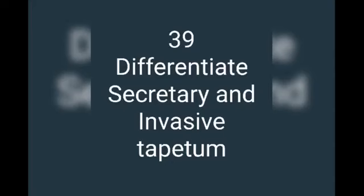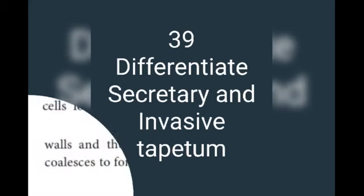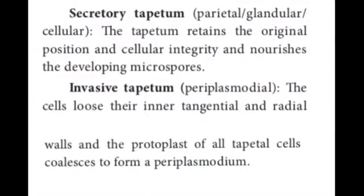Question number 39: differentiate secretory and invasive tapetum. Tapetum is the wall of the anther. The secretory tapetum retains its original position and cellular integrity, and nourishes the developing microspores. Whereas, invasive tapetum loses its identity and forms a periplasmodium — a substance within the tapetal wall of the anther. These are the basic differences between the two types.